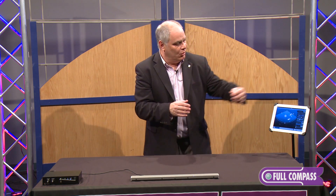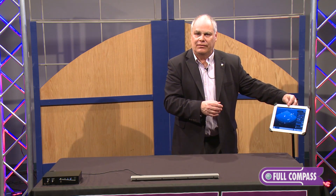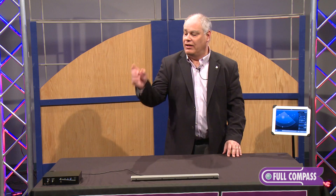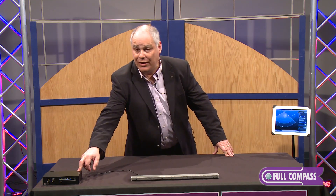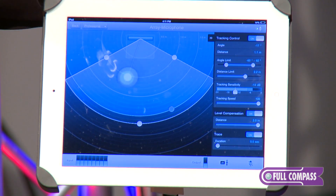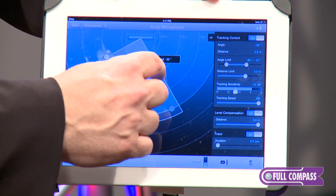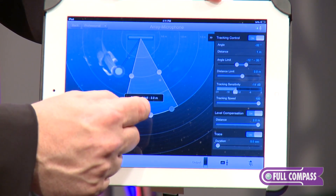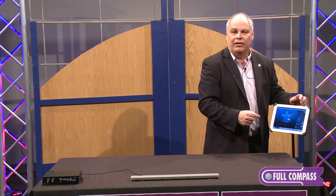The microphone works by steering that 50-degree beam within an angle of acceptance that we determine through a computer application. The iPad application will be available through iTunes, and the IP-addressable web browser in the control unit can be accessed by any computer. With this interface, you can control not only the width of the acceptance angle, but the depth of the acceptance angle — which is extremely important for applications such as conferences, house of worship, and video conferencing.